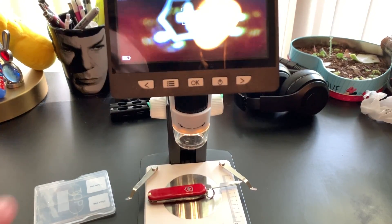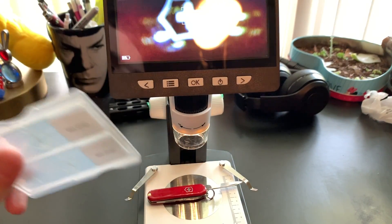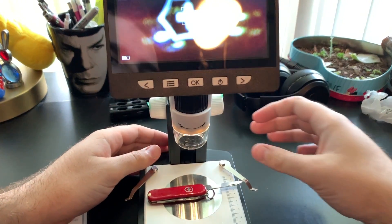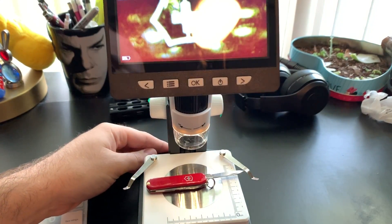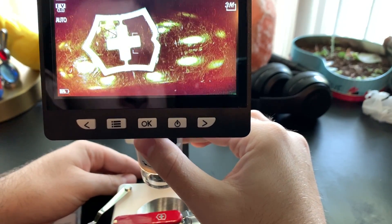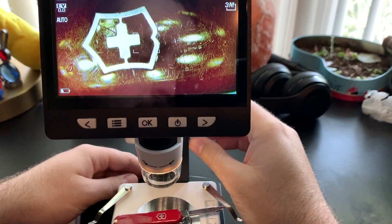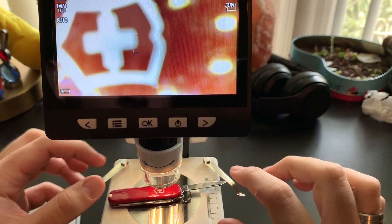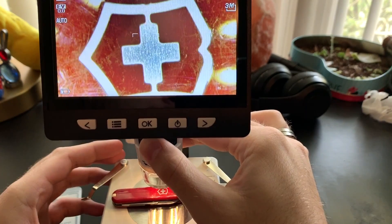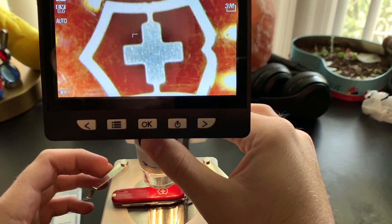Now we're going to test this Swiss army knife on here. I tried the bee wings and they do look very cool, but it's really hard to capture on camera. This might be a little easier. I'll bring the focus up just a little, move it closer so you can see the screen, and adjust it a bit. You can get a much better focus — it doesn't do it full justice on camera, but you can get a very, very clear image. You just have to adjust a bit to get where you want.